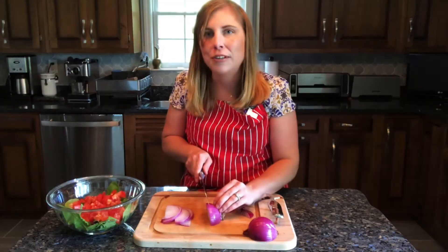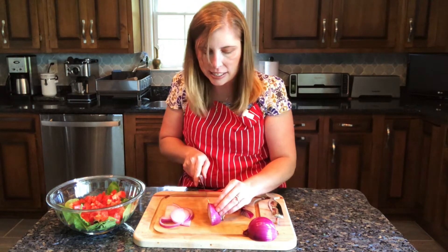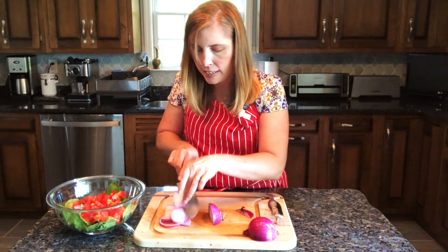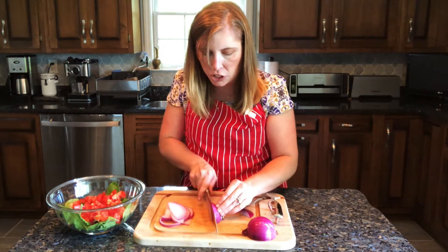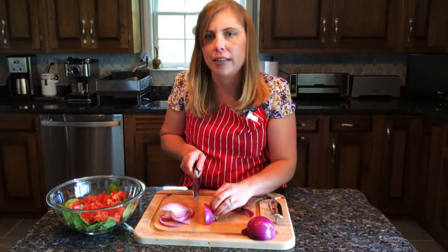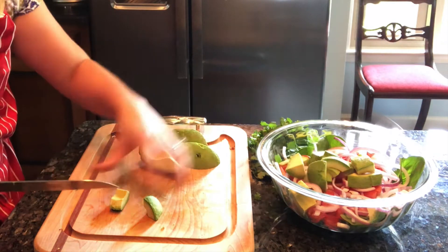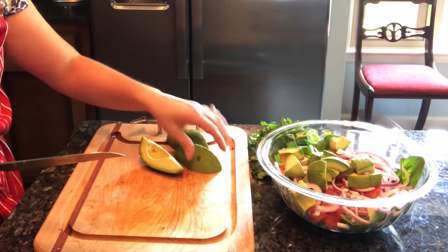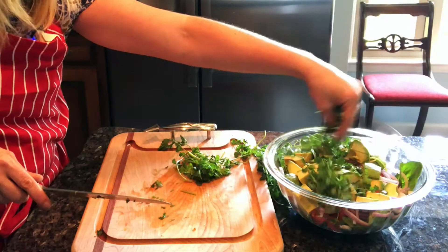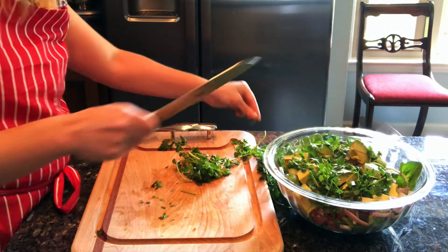Now I'm going to thinly slice a red onion. This is going to not only add a crunchy texture, it's also going to be a beautiful pretty pink that will contrast with the green. Next I'm going to add two avocados diced into bite-sized pieces and about half of a bunch of cilantro, but if you don't like cilantro you don't have to add it — it'll be just as good.